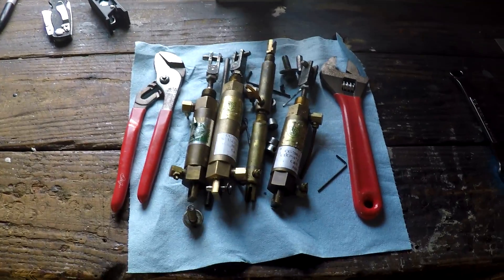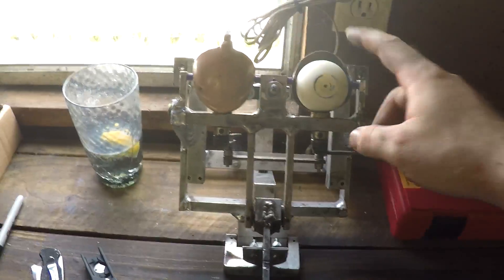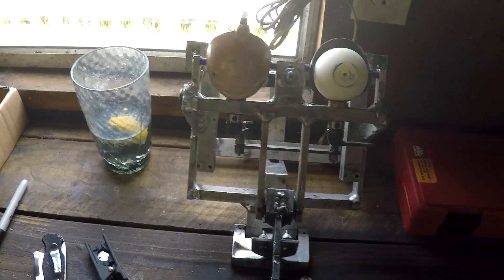He's decapitated and I'm putting all the parts on the towel so I don't lose any. I'm going to go ahead and take the eyes and eyelids out while I'm here.